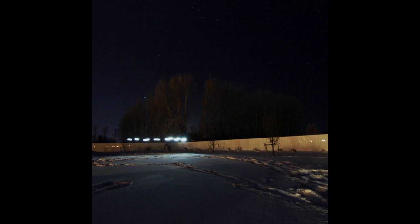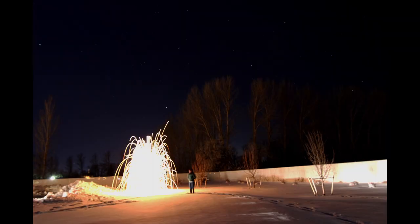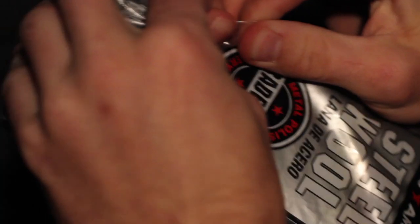Step six: ignite and spin. Once everyone is in place, ignite the steel wool using a lighter. The wool will not burst into flames but will slowly smolder at the surface. Holding the wire, hang the whisk about a foot from the ground, start spinning it in a large circle, and have a friend trigger the camera. A rush of air will accelerate the burn and sparks will start to fly. Keep spinning until the exposure ends and the wool burns out.